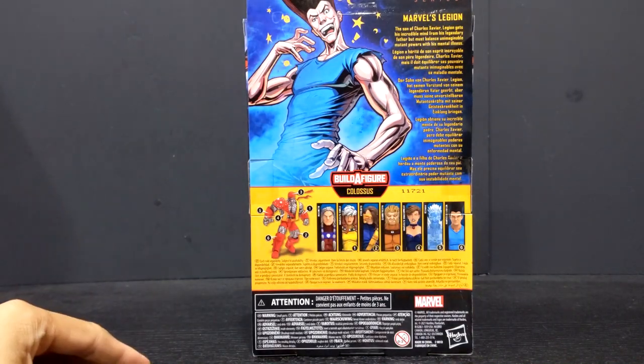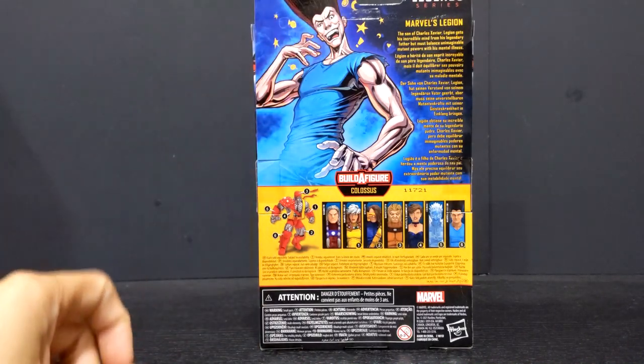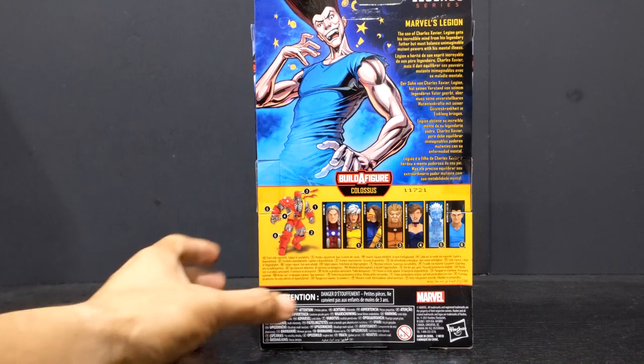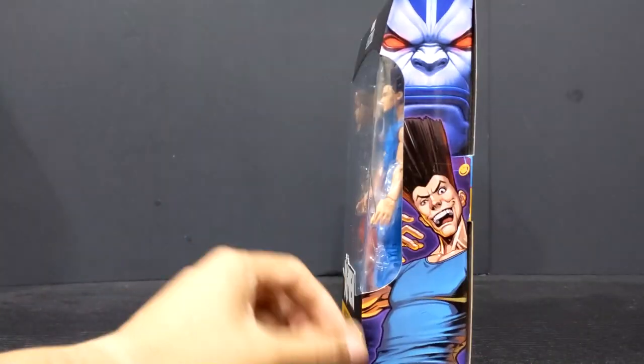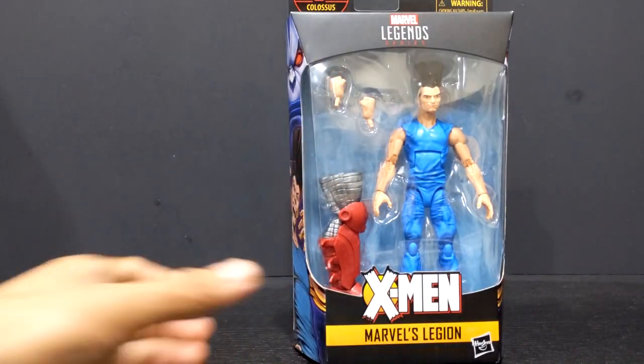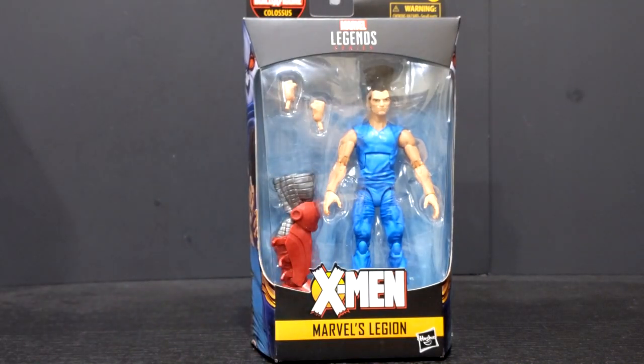Back here on the packaging you have the artwork of Legion himself and a little bio of Legion. The builder figure in here is the Age of Apocalypse Colossus. Some nice artwork on the side, window box display, legalese at the bottom, and a nice Age of Apocalypse logo at the top.